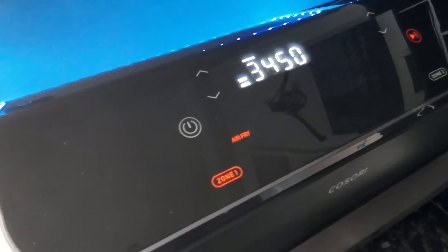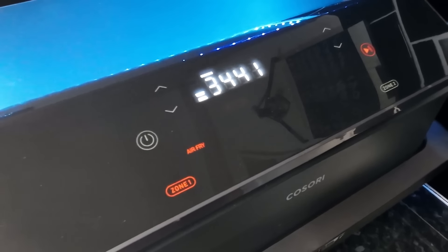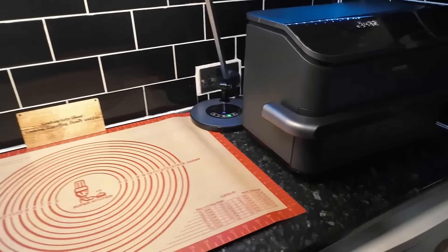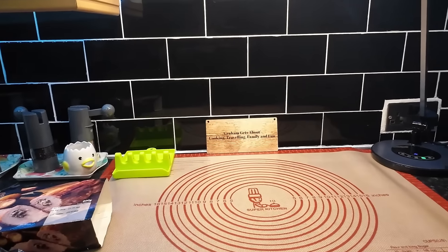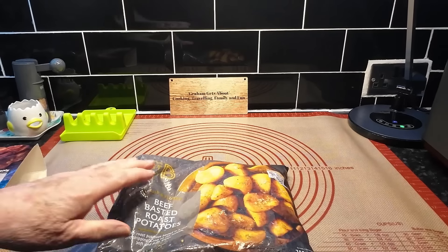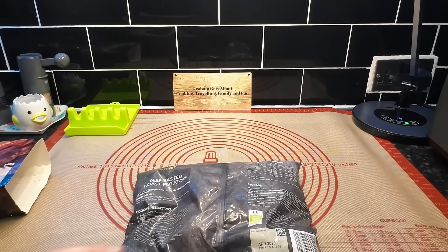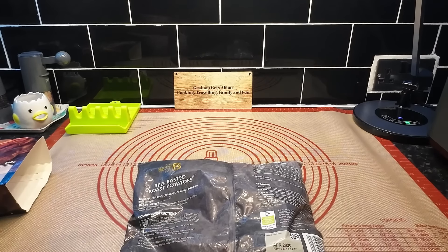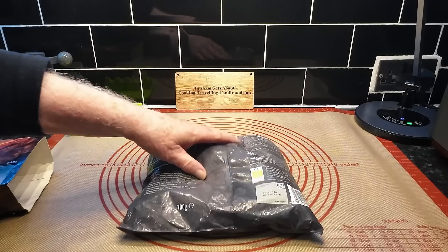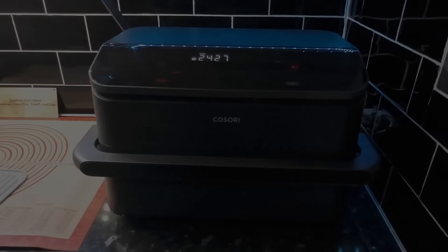I think the next thing will be the actual potatoes. They want to be cooked at 200 but I'd be happy at 190, and it says 35 minutes but I'd be honest I'm happier if they have longer than that. I think actually I'll do them nearer an hour. If we have to keep them warm I can do, but of course it's all a little trial and error.